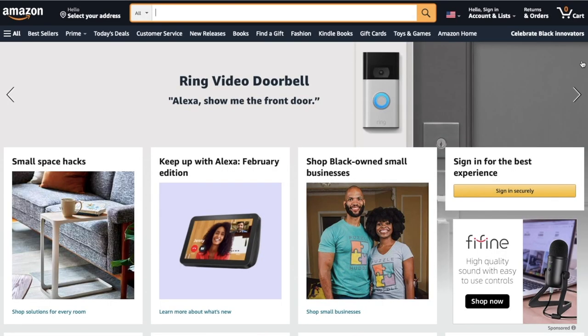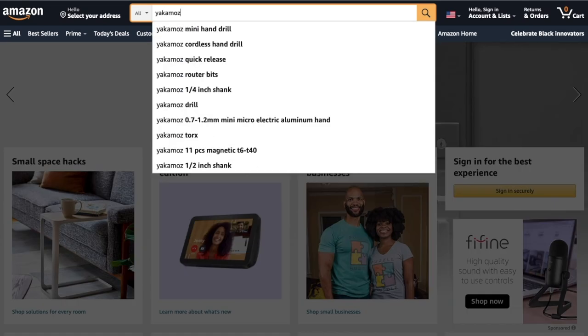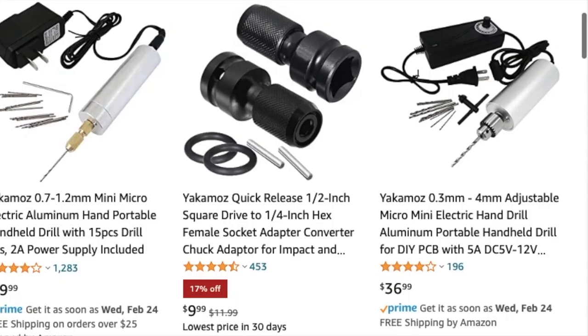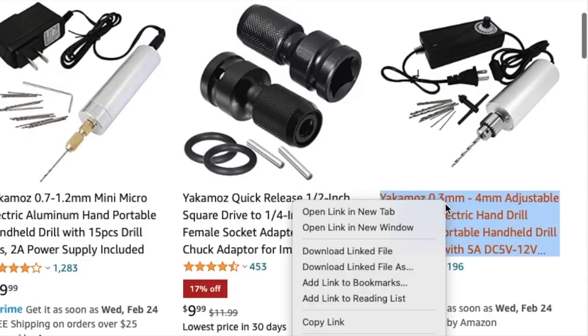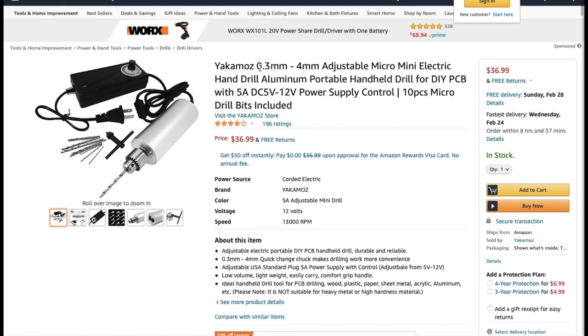I first got it on Amazon, and if you type in Yakamo's you'll get a result for it. There are a few different options, and the one that I have is this one. I know it's not exactly cheap, but I think the drill has paid for itself. The specific one I have is a 0.03x4mm.